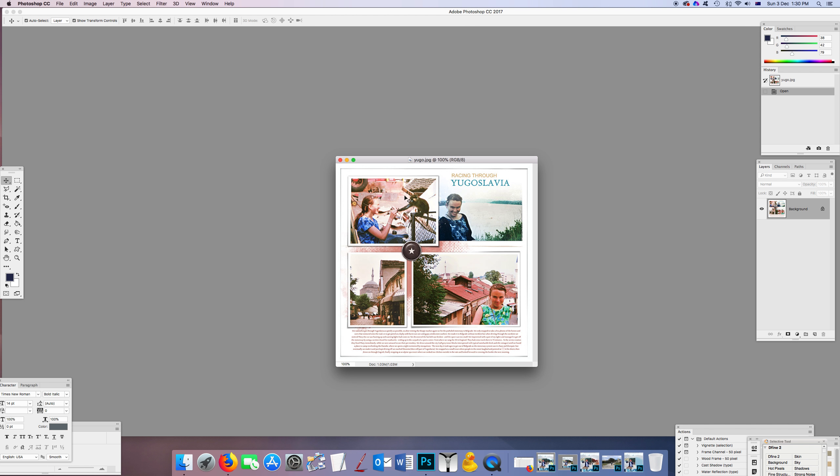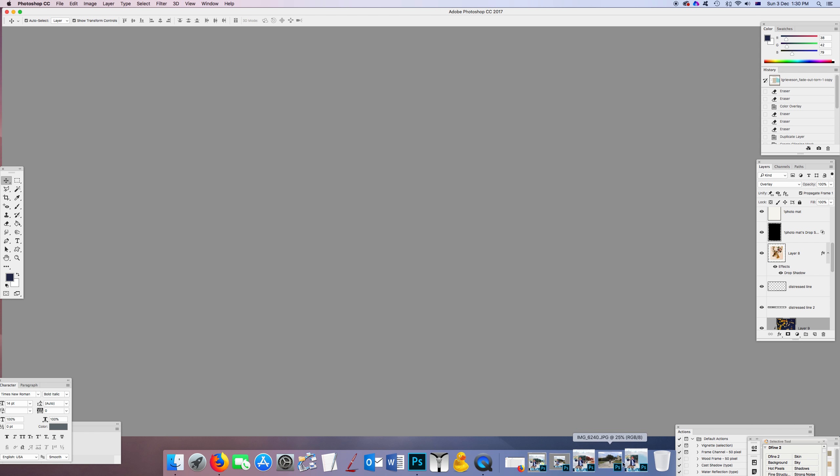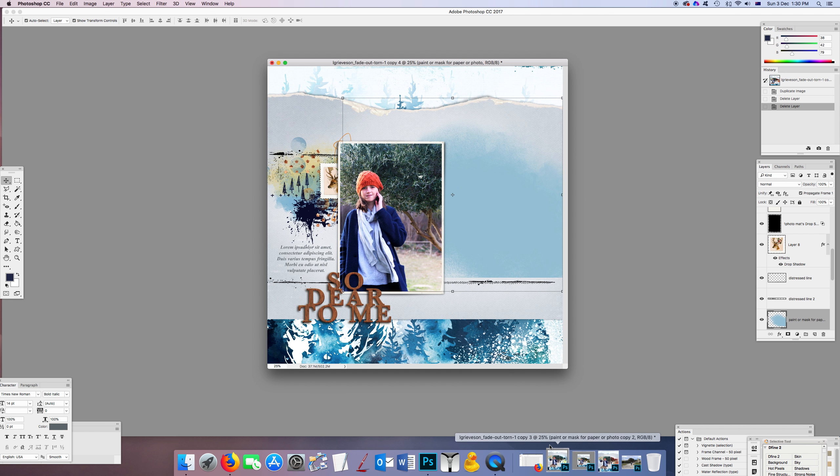That's Yugoslavia again — car broke down, but the car yard had a monkey, so that was fun. Luckily I didn't get rabies! Now I'm going to quickly show you some of those tips and tricks in a bit more detail using some more recent photos.